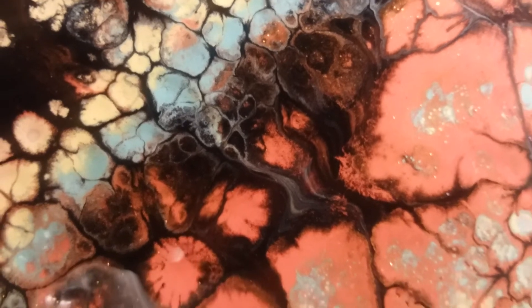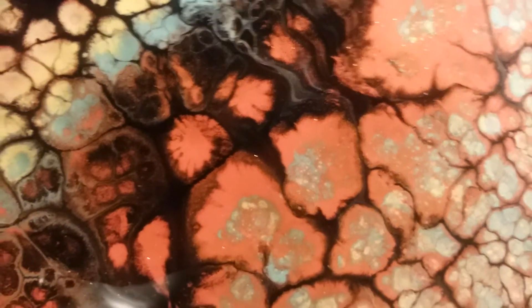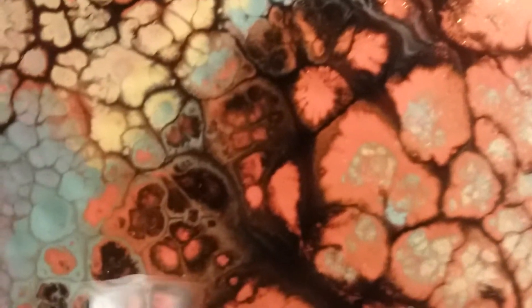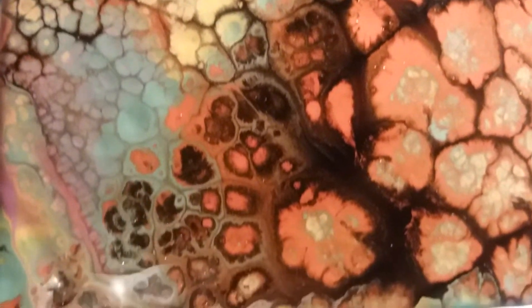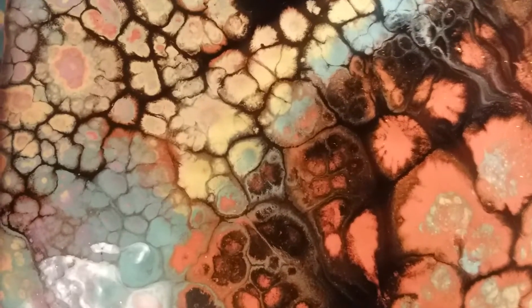Isn't that cool? I'll have to take another video when they're dry. It's just so much fun.